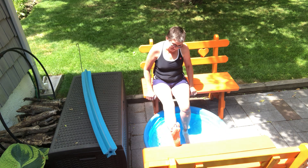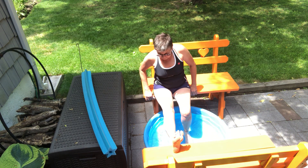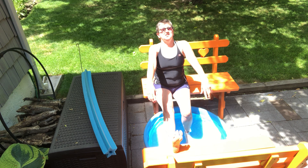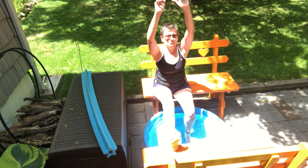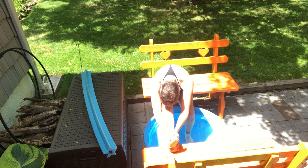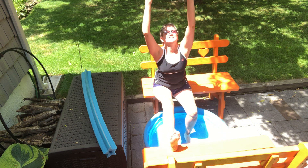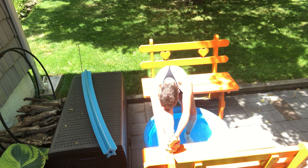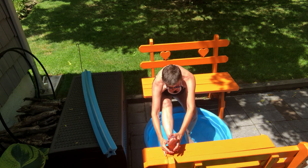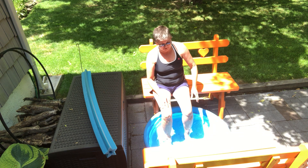I'm going to stretch my leg out and put it on this other bench. You can use two chairs or sit on the ground. I'll put my hands down into the bench and lift the chest up, chin up. Take the arms up and fold forward — I have to bend my knee a little bit, my hamstrings are tight. Let's roll that up, we're going up again, back, and folding. Rolling up, let's do it again.